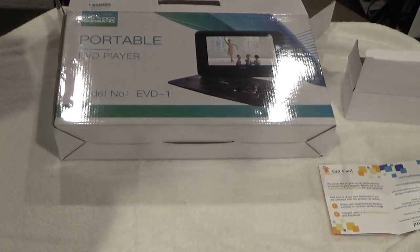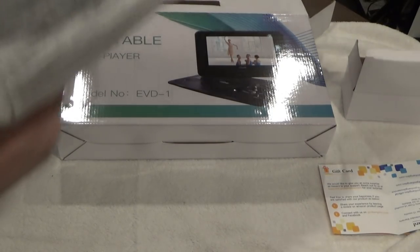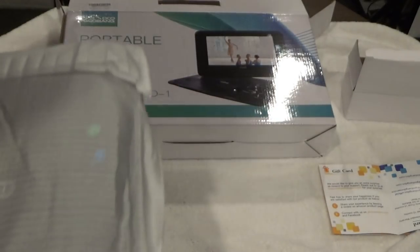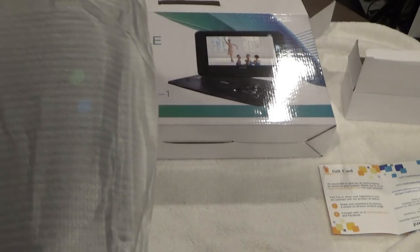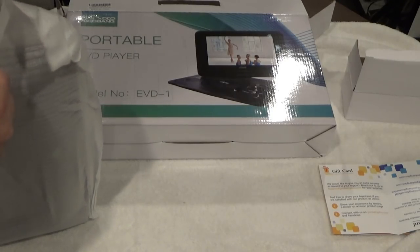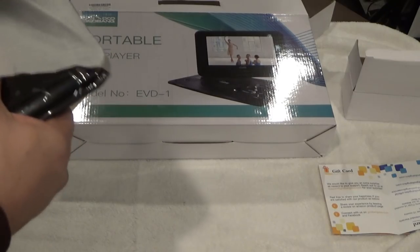Let's open up the actual unit. It came in this protective bubble wrap — that's pretty cool. This thing is a decent size. I was noticing this isn't like your normal portable DVD player. This thing's a little beefier and a pretty decent size.